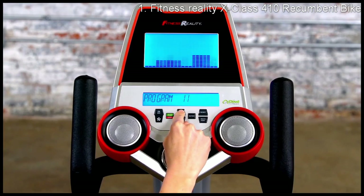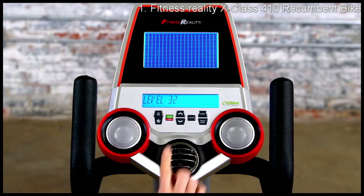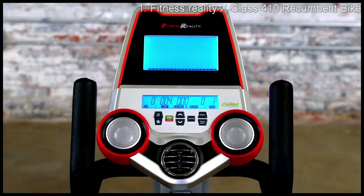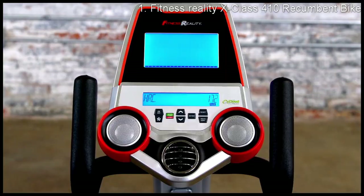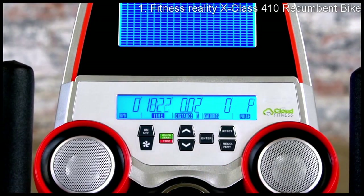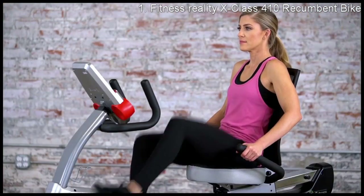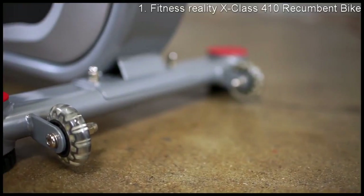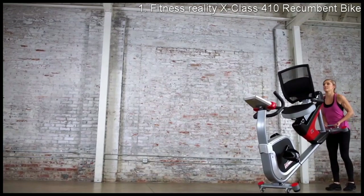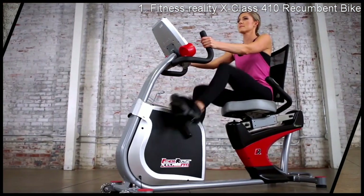You can set up to four user profiles, select from 12 preset workout programs, 32 levels of smooth magnetic tension resistance, and heart rate control. The computer display also presents helpful workout readouts including distance, RPM, calories, speed, and heart pulse. With adjustable angles for convenience, the Fitness Reality X-Class 410 comes with transportation wheels that make relocating the bike simple and easy.